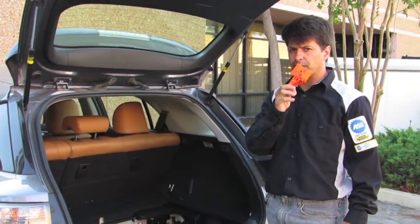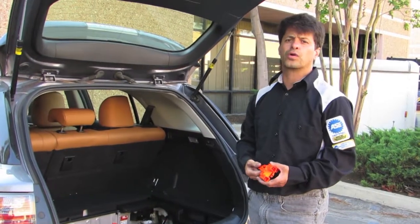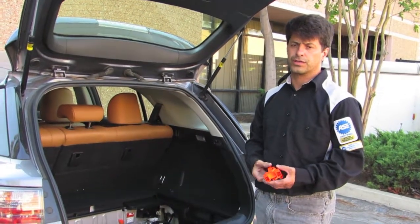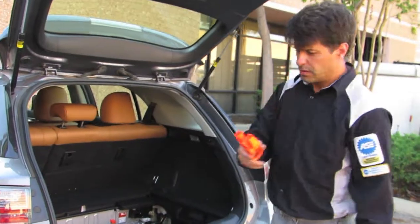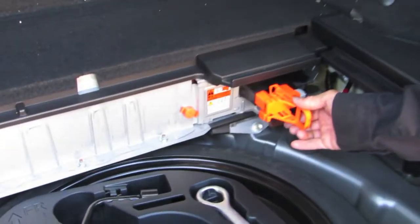Otherwise you're going to set a code on your car and your car won't start. To clear the code, put it back in the same process that you took it off — but make sure you put it all the way in.